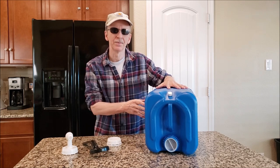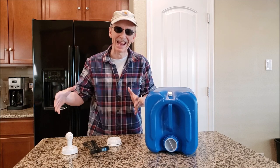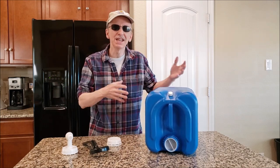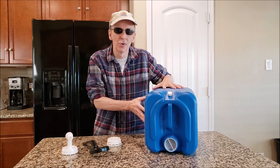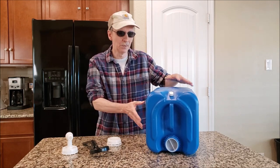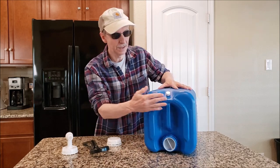We have 24 of these in our garage. We used to have a 260-gallon tank and I got rid of it years ago because it bulged on the side and it was an inconvenience — you couldn't take it anywhere, it wasn't portable. These are portable; you can take them camping, and if you have to bug out in your car you can take them with you.